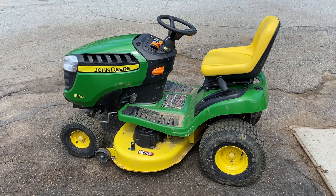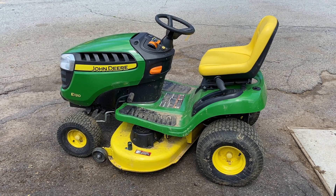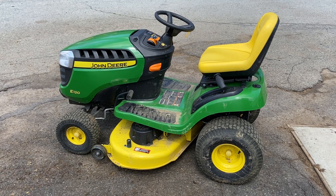Hey everybody, this is Brad from Johnson & Small & Gents. Just wanted to show you how to operate a John Deere E120 and all the controls it has on it.